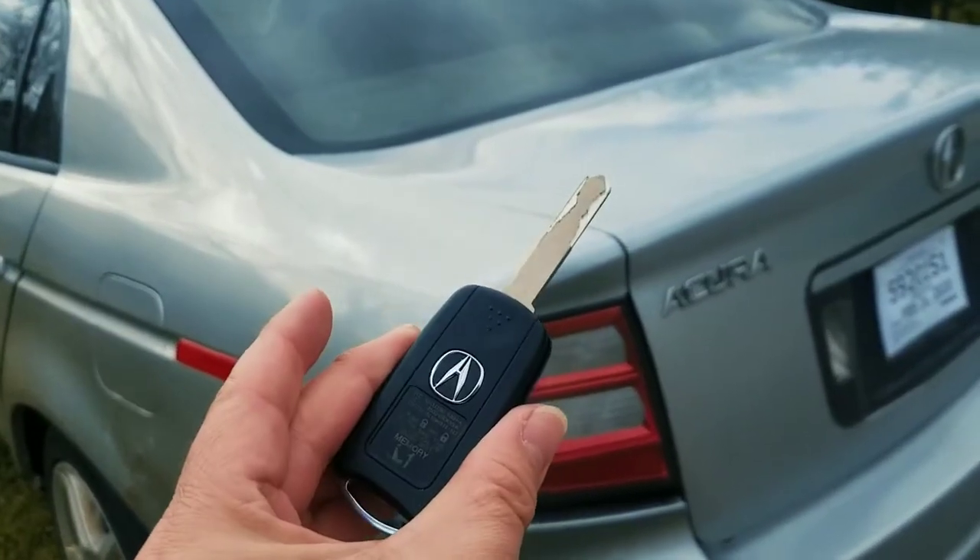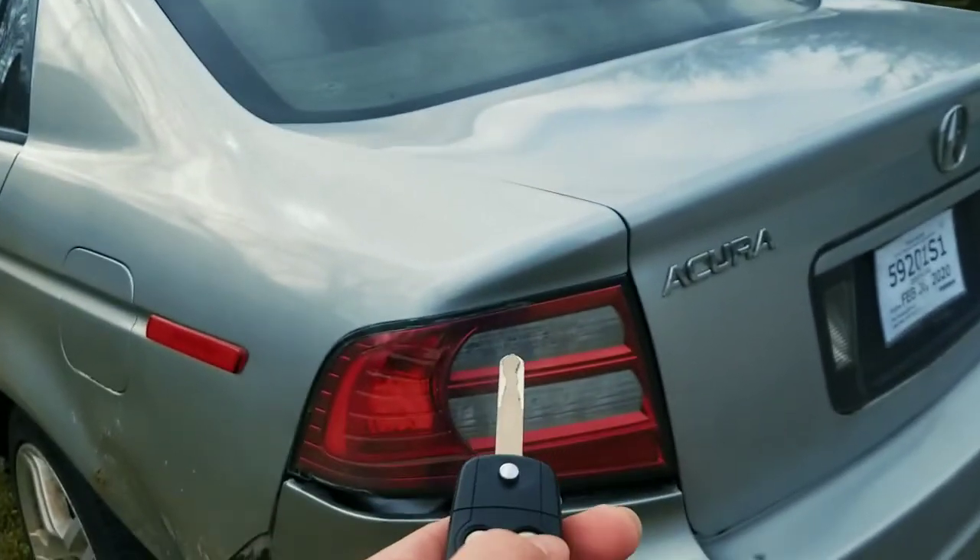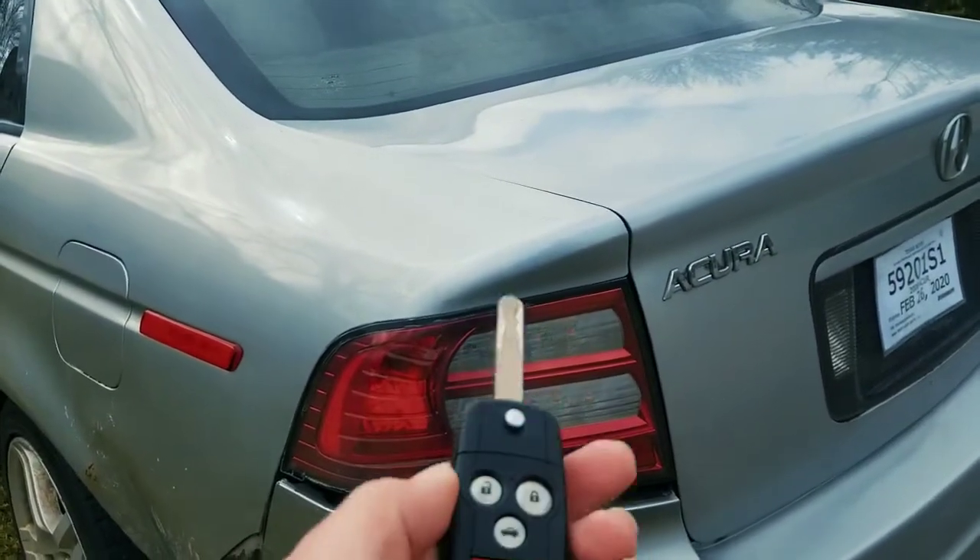Let's go ahead and test it out. Here is your lock function and unlock function. Nice.